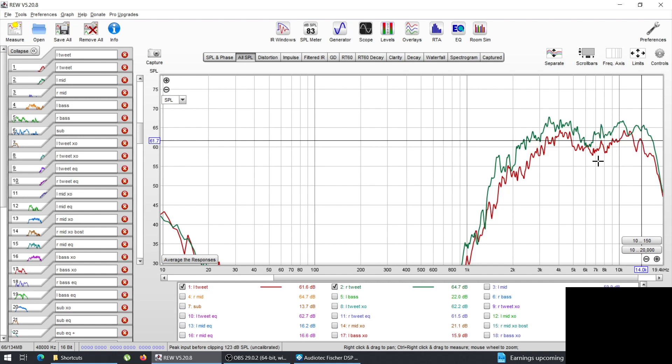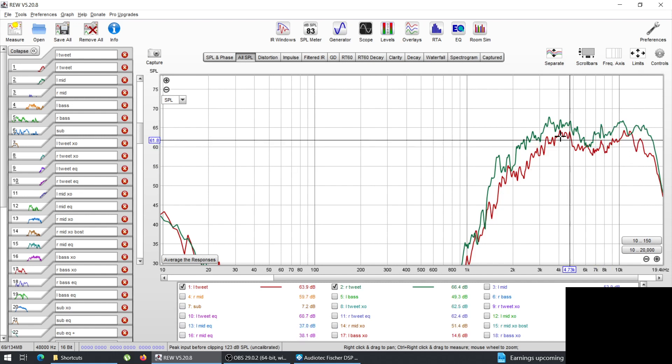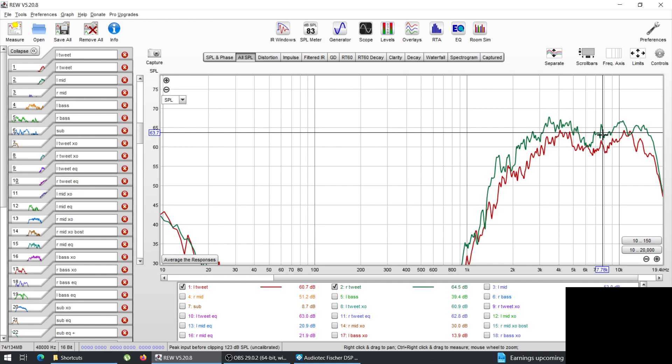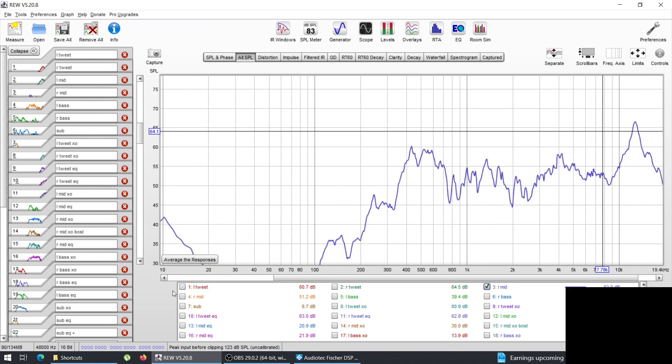Without aiming them more on-axis you can't do much, and the response isn't that bad. The difference between left and right is quite large, mainly because of distance. In the UK we drive on the right side, so the right tweeter is much closer to the listener compared to the left — that's likely why there's such a big difference.